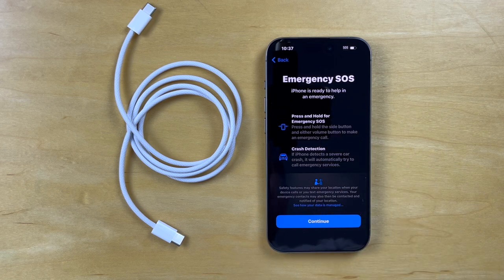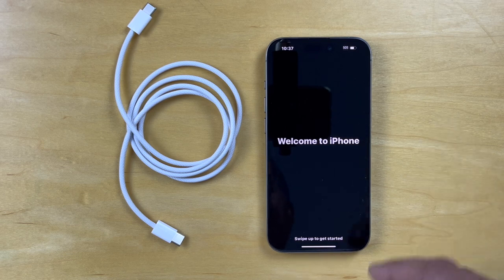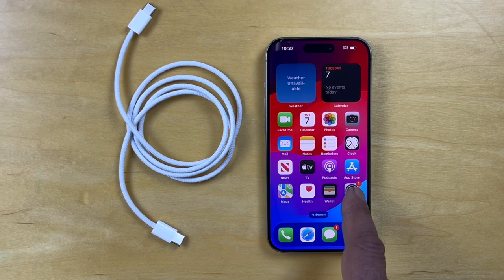Emergency SOS — we'll continue. And it says welcome to the iPhone — swipe up. And we have the iPhone set up.